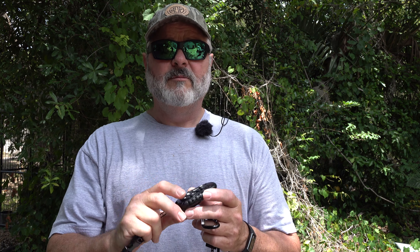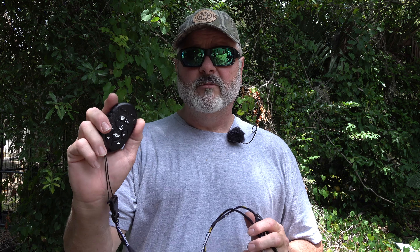Hi folks, James here from Hasmore Outdoor Products. Today I'm going to show you the programming of the Minn Kota Micro Remote. I picked up this remote to go with my Minn Kota Turova motor. I wanted a little bit smaller remote while I'm in the boat — the big remote control that comes with it was just a little too bulky for what I wanted.